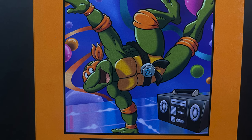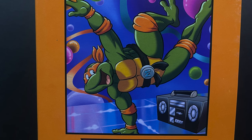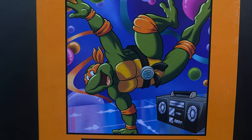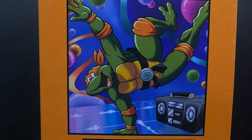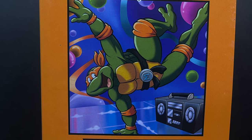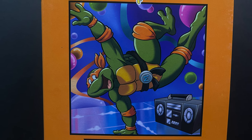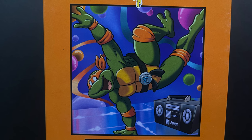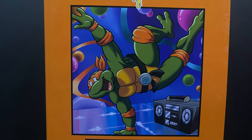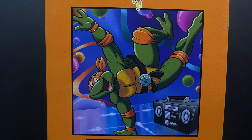When you list off Leonardo, Donnie, Raph, and then you always landed with Michelangelo — whatever is happening in the background, all those balloons, the streamers, he's dancing on those old 80s slick mirrored surfaces, he's got his boombox. That was so much fun. Out of the four introductions, Michelangelo's will always be the most memorable, and it's been perfectly encapsulated here with this artwork.